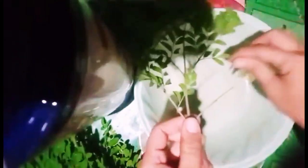For today's video, samahan niyo akong mag-ready ng ating malunggay leaves. Dahil gagamitin natin yan sa ating tinolang isda. Ganyan ako mag-prepare sa aking malunggay.